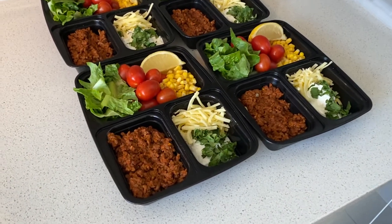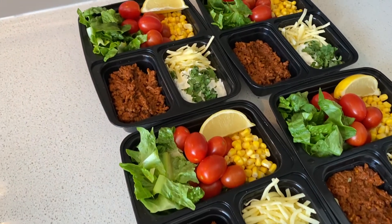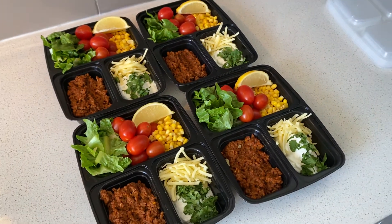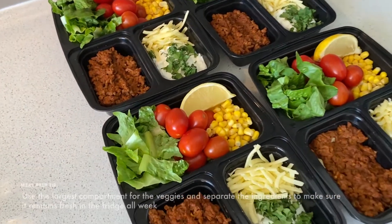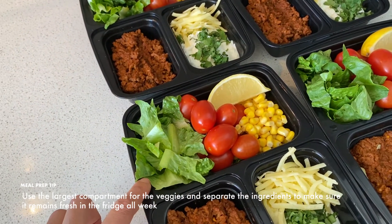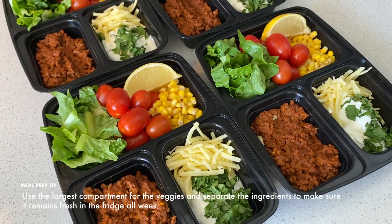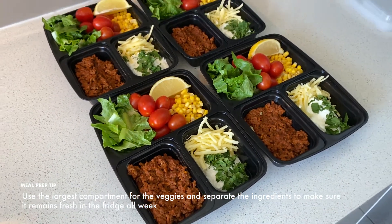It's as simple as that — the meat is cooked, I've added the veggies, and I've arranged them in my three-compartment meal prep containers. I'm using the largest compartment for the veggies, then I've separated the meat and the dairy, so that will help keep everything fresh in the fridge all week.